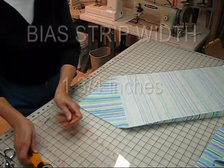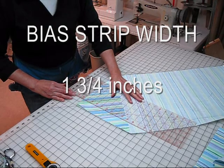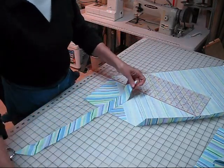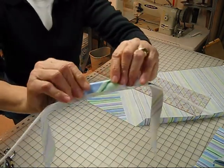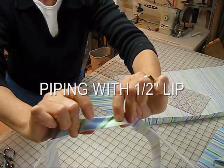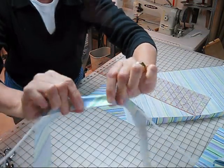The most common strip width is one and three-quarter inches. When you cut a one and three-quarter inch strip, it's enough to cover the cord, and then when you sew it, you have approximately a half inch of lip. This is where you line it up with the cut edges of the top and bottom of your cushion, which you will see later.